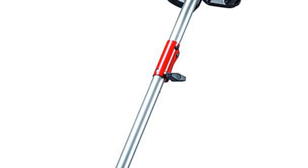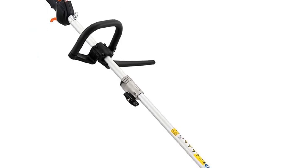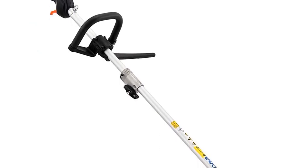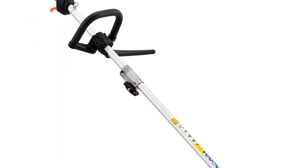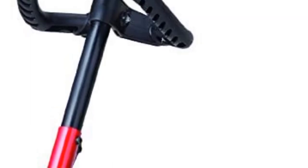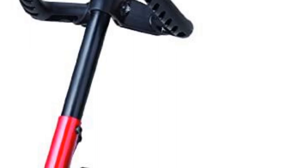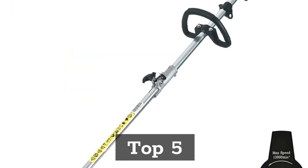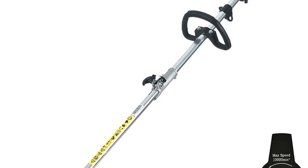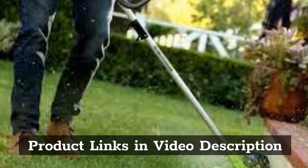Top 3: Wild Badger Powered WBP31BCF 31CC Gas 4-Cycle 2-in-1 Straight Shaft Trimmer with Brush Cutter 17-Inch, Blue. Top 4: Troy-Bilt TB525EC 29CC 4-Cycle 17-Inch Curved Shaft Trimmer. Top 5: PowerSmart PS4531 31CC 4-Stroke Gas String Trimmer and Brush Cutter. Product links in the video description.